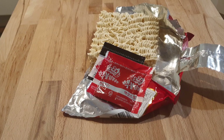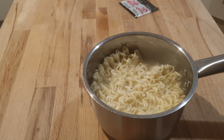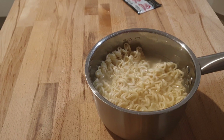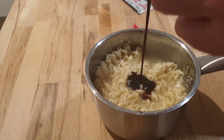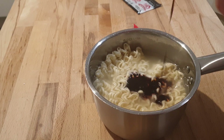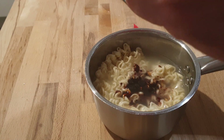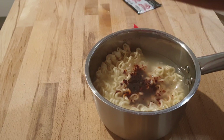We're at the point in the video now where the cooking process is underway. The sauce is going in — I don't want to get this sauce on my fingers. Wow, it's a dark color. I was expecting red, not black. It's like a black made of red.